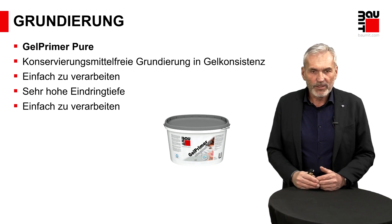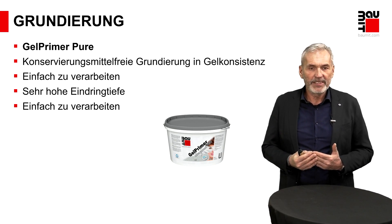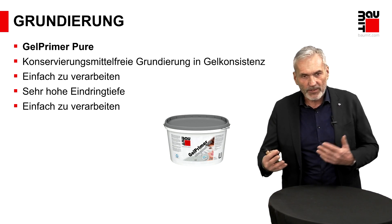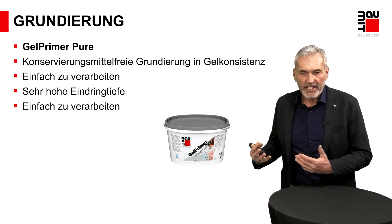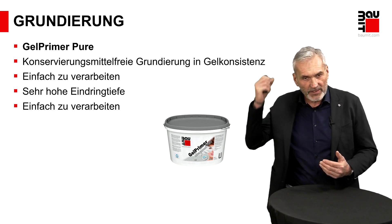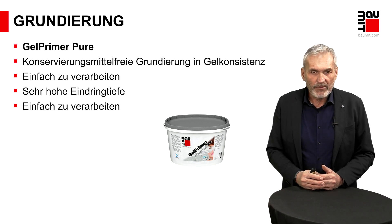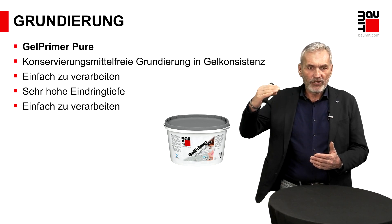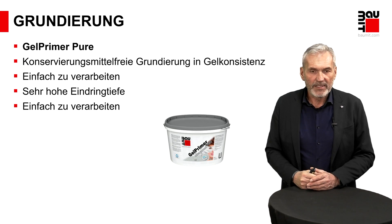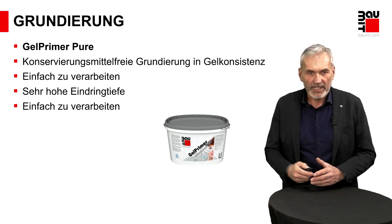G-Primer Pure ist eine dispersionsgebundene Grundierung, frei von Biozid-Wirkstoffen. Und dann haben wir noch ein weiteres Plus: Das Ganze ist in gelartiger Konsistenz. Das bietet in der Verarbeitung einen tollen Vorteil – stellen Sie sich vor, die Konsistenz ist wie ein Haargel, also sehr dickflüssig. Der Vorteil: Sie können es toll mit dem Roller auftragen, ohne großes Abtropfverhalten, ohne dass Sie, wenn Sie es an der Decke machen, selber wissen, wie Ihre Grundierung schmeckt. Es kann sehr gleichmäßig aufgetragen werden und hat dann auch noch eine sehr hohe Eindringtiefe. Wir haben also ein biozidfreies Produkt mit gleichzeitig gesteigerter Eindringtiefe.